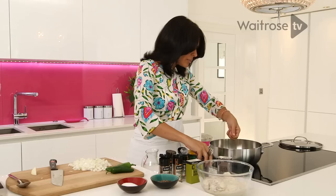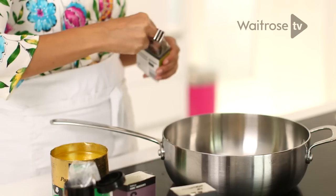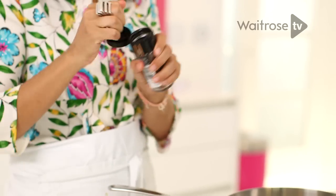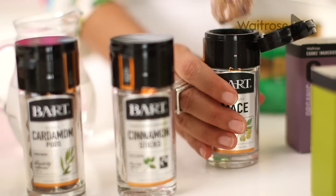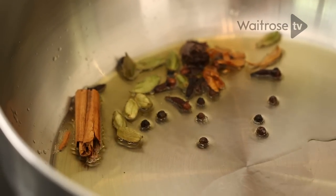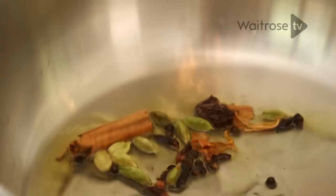Whole spices always go first, so I'm going to add some black peppercorns, cloves, green cardamom pods, black cardamom — which is a really very interesting smoky, lovely spice that I like to use a lot of — some mace, and a bit of cinnamon stick. Let's give the spices a bit of a stir. The hot oil allows the essential oils from the spices to come out and really adds a lot of flavour to your dishes.